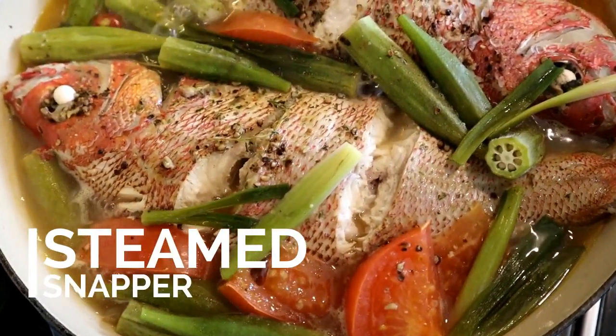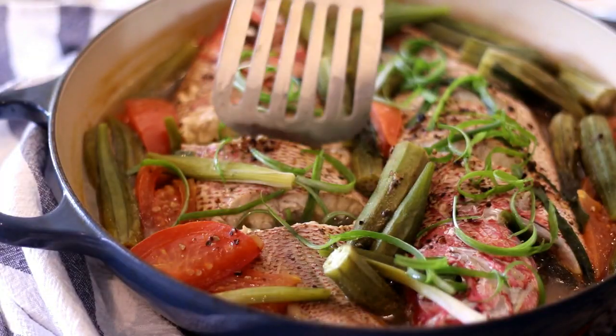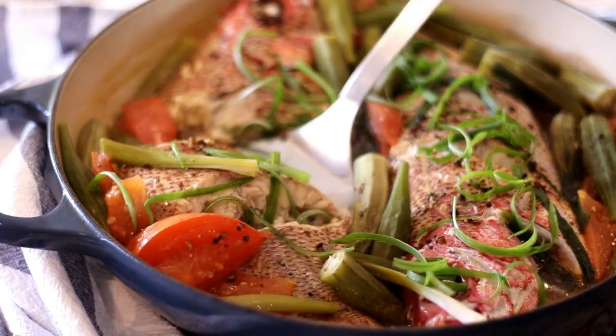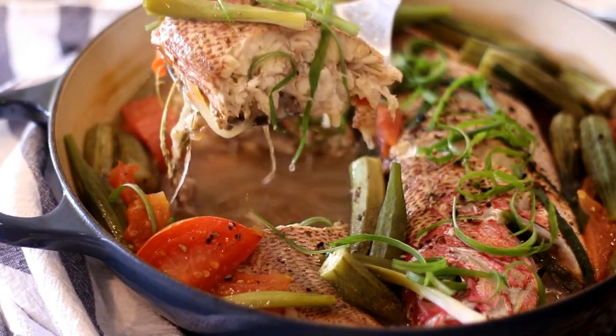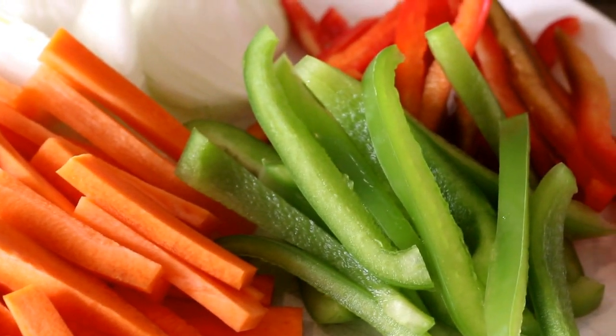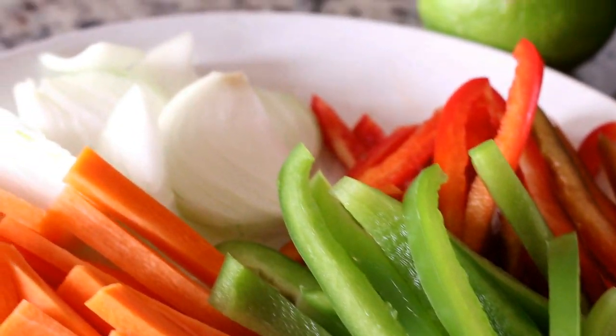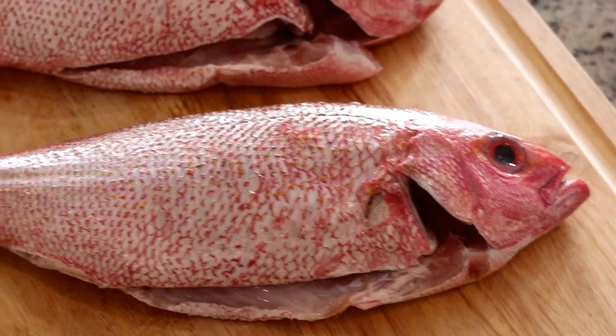This week I'm going to share with you a recipe for a simple steamed snapper. What I love about this dish is that it's chock full of vegetables — it's healthy, it's light, and it is absolutely delicious. I'm using carrots, peppers, okra, tomatoes, and onions, but you can use a combination that you prefer. Some people like to add potatoes, but I'm just using these today.